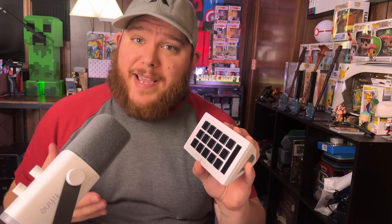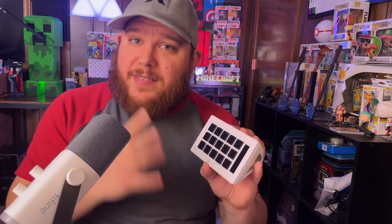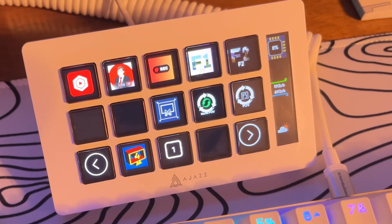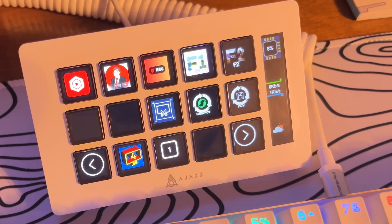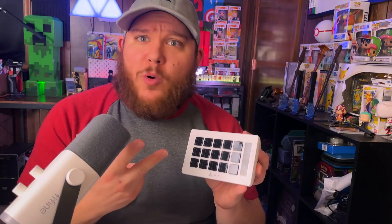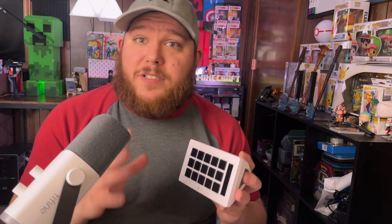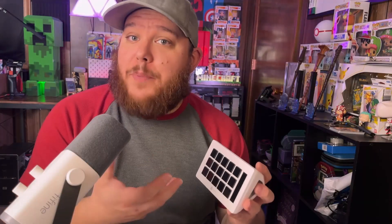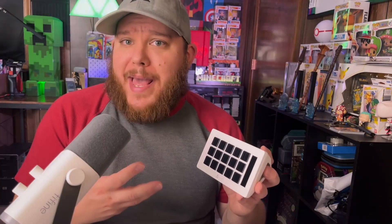I've been using this for a couple months now, and with its limitations, I'm really impressed with it. It's got 15 custom buttons that you can select for different sound bites, different scene changes in OBS, different keyboard shortcuts and stuff like that. It's got a lot of the same features that the Stream Deck offers, and as someone who's used the Stream Deck app on an iPad, it's pretty competitive.